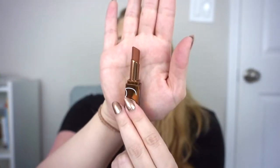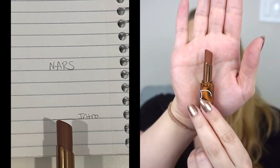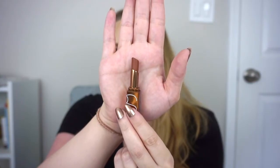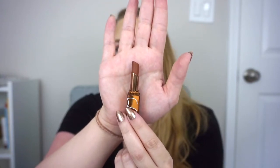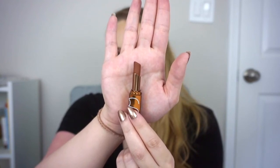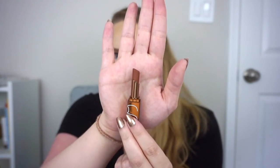For my lip balm, I'm going to be working on this little mini NARS Afterglow lip balm in the Laguna shade, which is part of the Sephora birthday gift this year. I've only used it once to see how the color looked on me — it is very sheer, so I am able to make it work. I kind of wish they had the Orgasm shade in there; that may have been a little more universal. I'll make sure to track my markings on a piece of paper and see how hydrating this is as a balm.